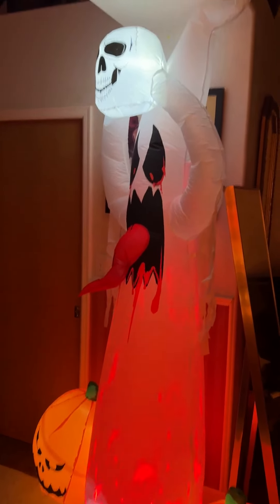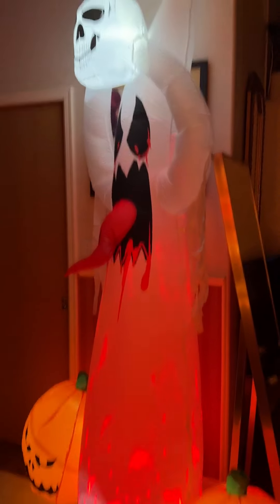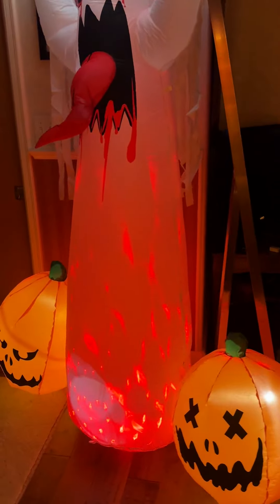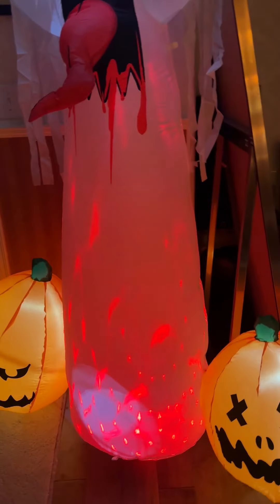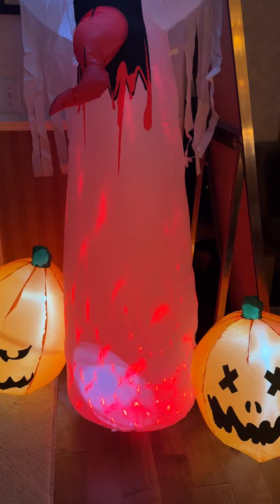Today we have the scary ghost, just got them all set up. I love the fire effect — it looks really realistic, so it's really cool. I don't know how realistic, but it looks really neat.